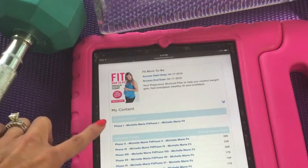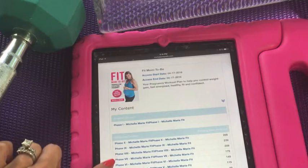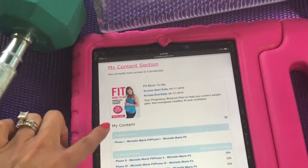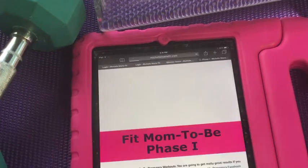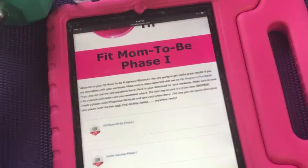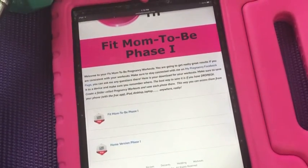The first thing you have available is phase one. You have that for 30 days, and every 30 days you will have access to the rest — they're all there. So all you have to do when you're ready for a workout is click and there it is: your Fit Mom To Be phase one. You have your home version and your regular version in case you want to go to the gym.